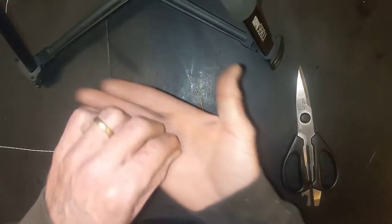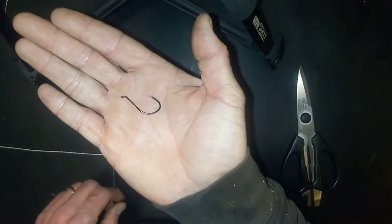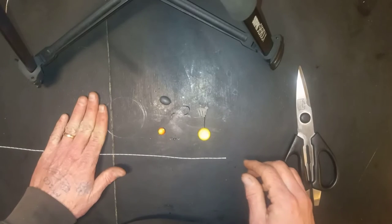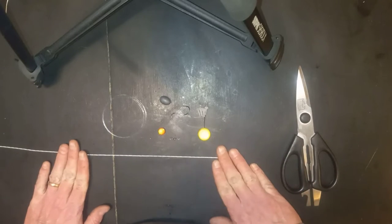To get started, we're going to need a swivel, we're going to need a corky, a hook, a bead stop, an egg weight, a leader, and our main line.